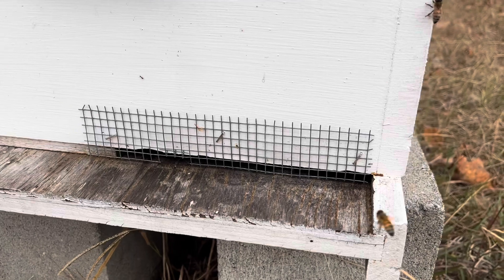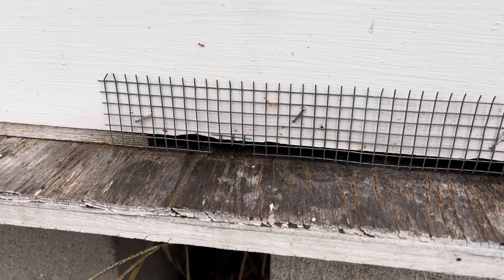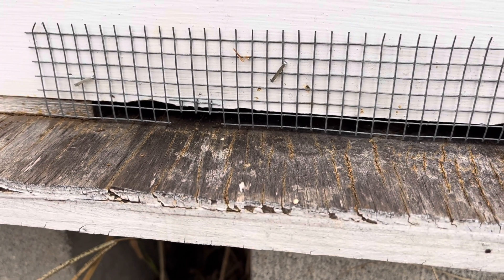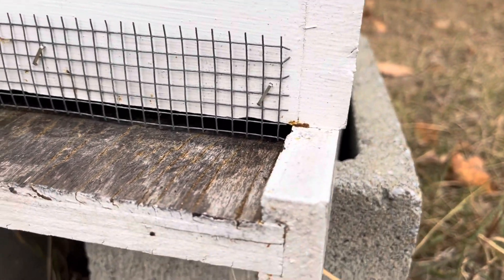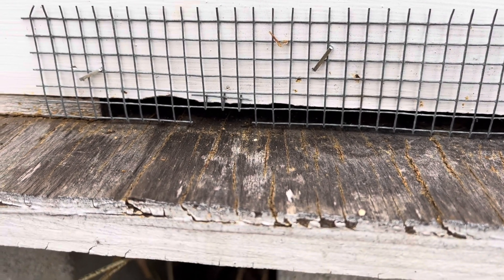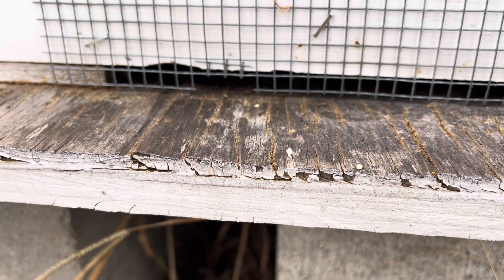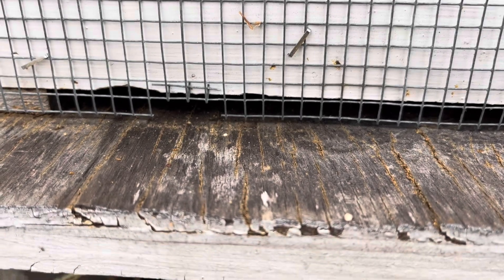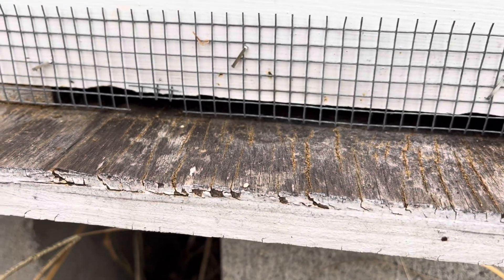I've got two girls in here trying to figure out how to get in after I put it on. I'll cut one little opening to where they can easily bring the dead out but still get in. Come on girl, smell the pheromones. Right there — there's their opening. No mouse can get through, but they can get through. They'll find it eventually.